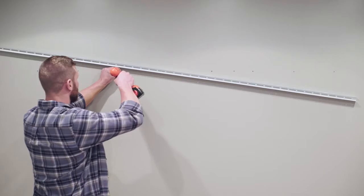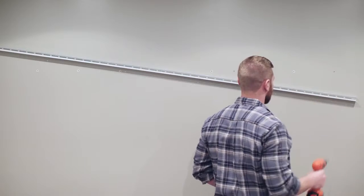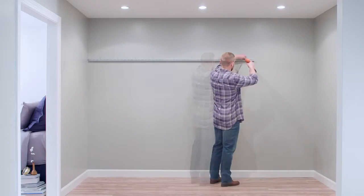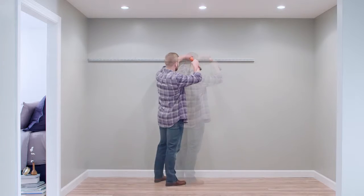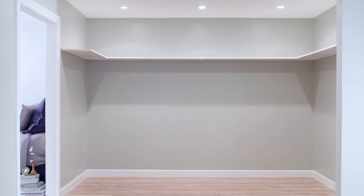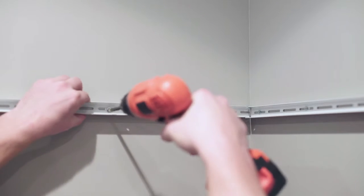Stud mount at least two slots for any cut length or every eight foot length of back wall channel. Insert the anchors and swing the back wall channels into place and secure with the screws. Remember to also stud mount a slot closest to the unsupported edge of a shelf. An unsupported edge of a shelf is any side or edge that is not fastened to the wall. This will include the open end of a shelf or edges connected to straight or corner H channel shelf joiners. Repeat the process for the remaining back wall channels.